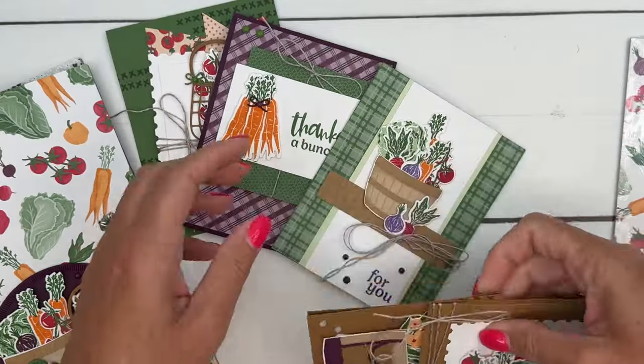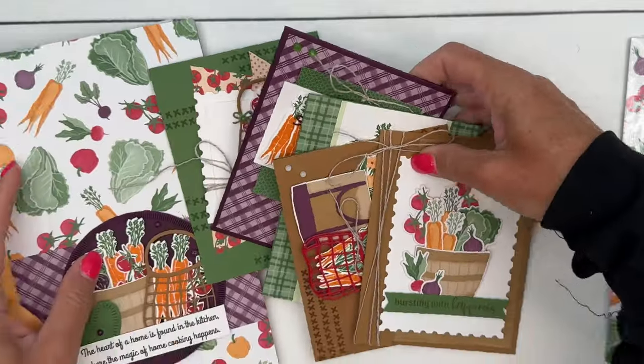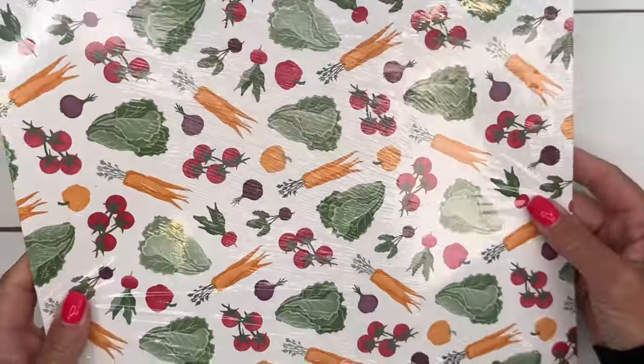The five cards are multi-layered cards. Some of them use the stamped images from the stamp set, and some use the images from the paper.